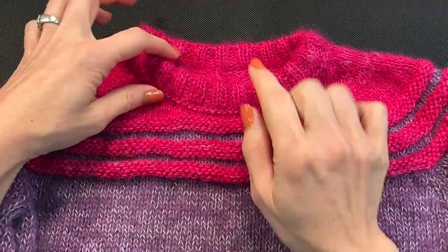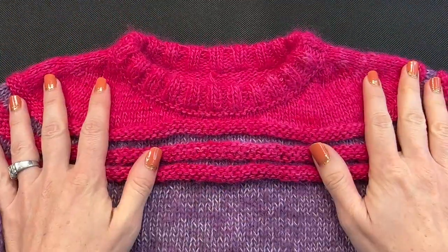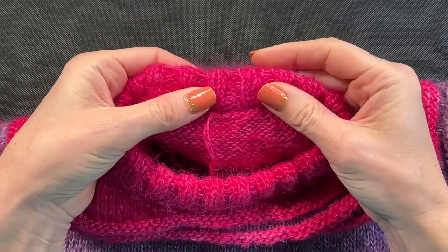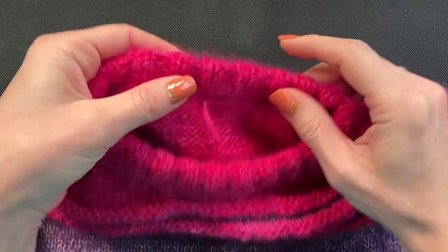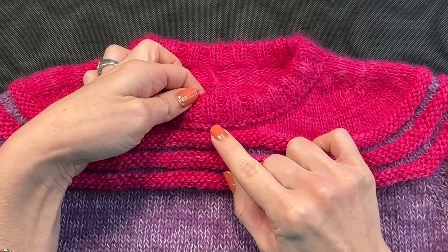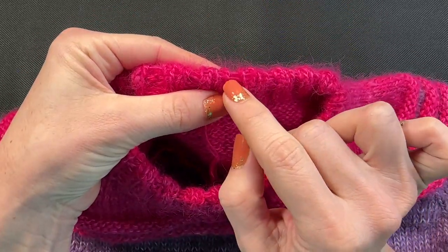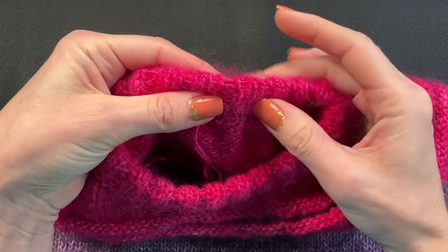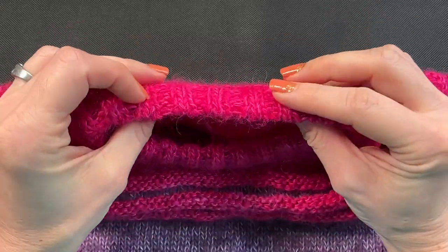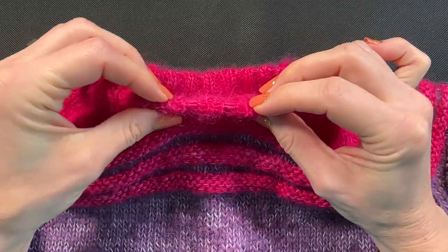A little update on the permanent fold: this is the yoke sweater I'm working on, which will be released pretty soon. What I did here is I worked about eight rows of rib, then two rows of the slip stitch for the permanent fold, and then six rows of rib again. It just created that perfect little curve.